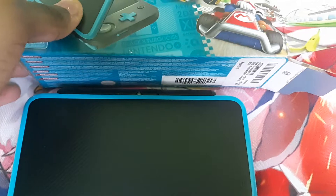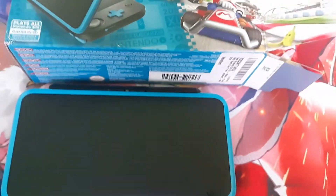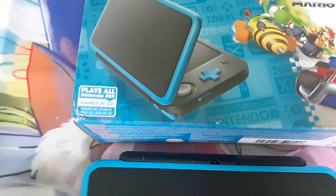And that concludes this unboxing for the New Nintendo 2DS XL. It plays all Nintendo 3DS games, but in 2D. Hope you guys like, comment, and subscribe, and I'll see you in the next video. Peace out.